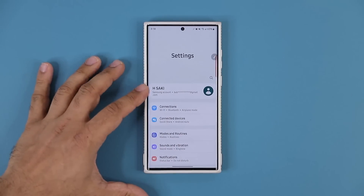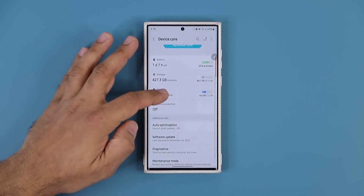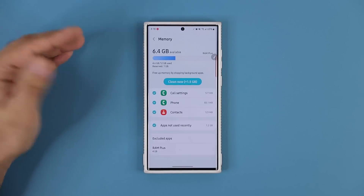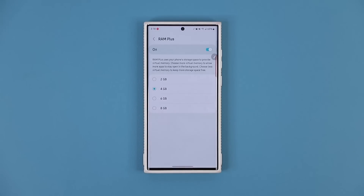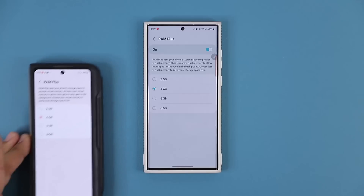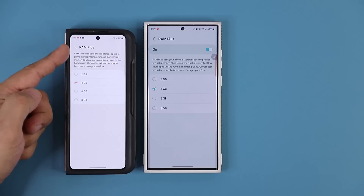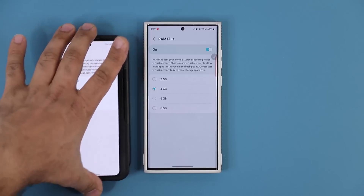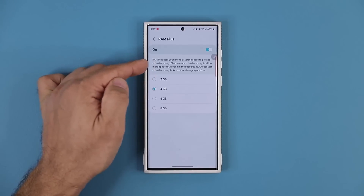The next feature: go to the settings, then go all the way down into battery and device care, and then scroll down a little bit. Go into memory, and you know that we have something known as the RAM Plus option. Now, this RAM Plus option on any phone that is pre-One UI 5.0 cannot be disabled. Here's a Samsung Galaxy Fold 4 with One UI 4.1, and you can see we are unable to turn this feature off. You can see what it does right here.